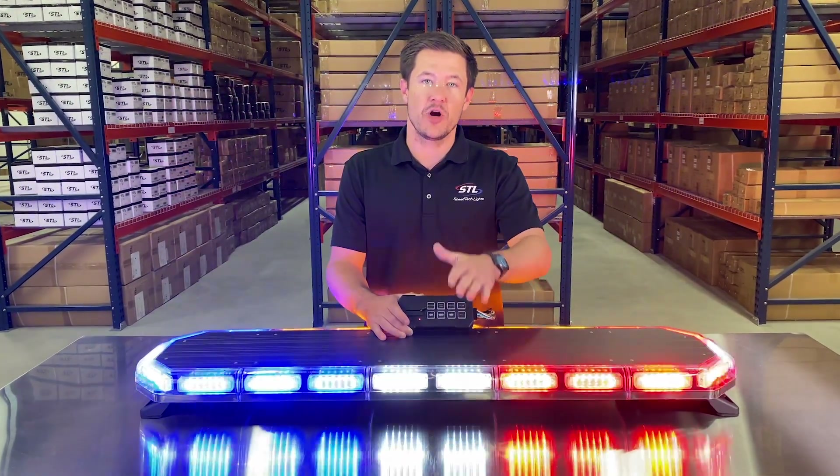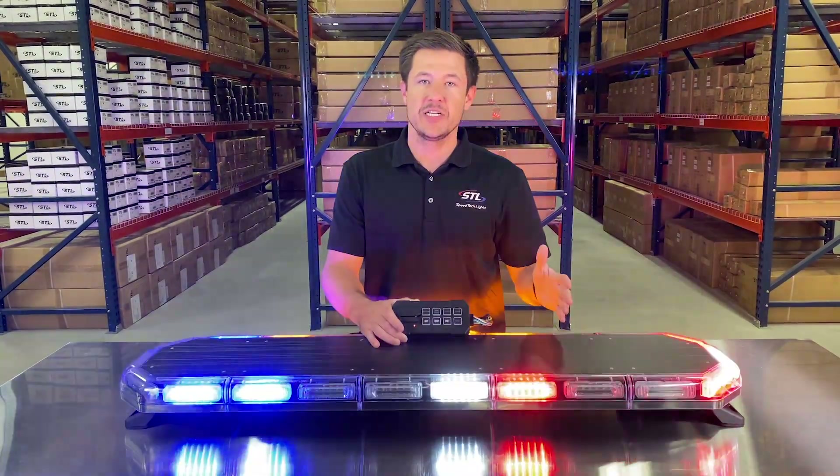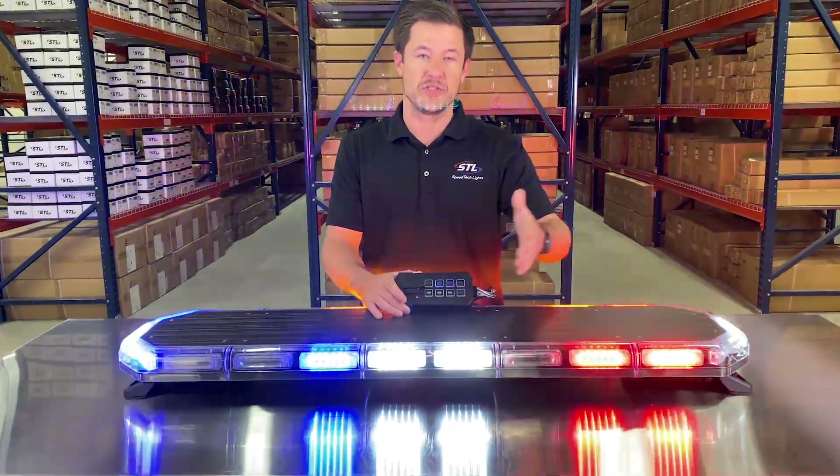We also offer a multicolor upgrade for your takedowns and alleys. When these modules are flashing, they will flash in the warning light bar color order. When you activate these buttons, they will still go steady burn white.